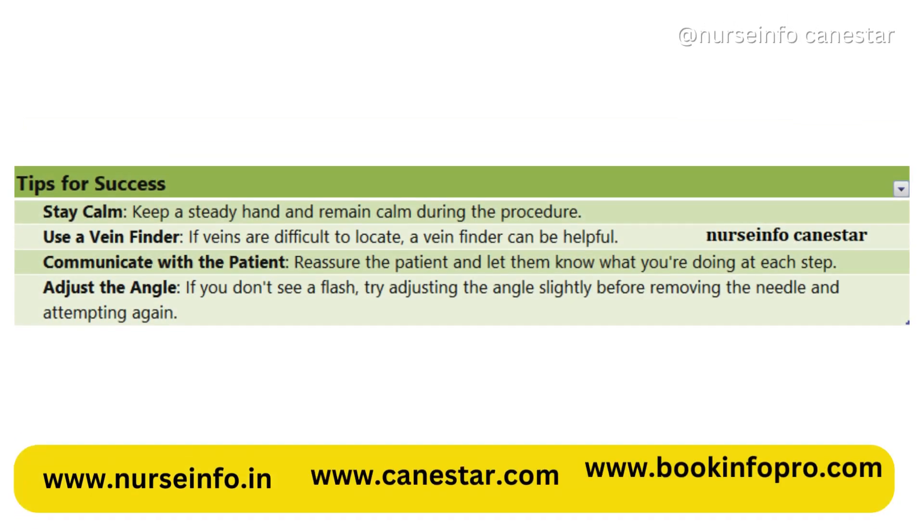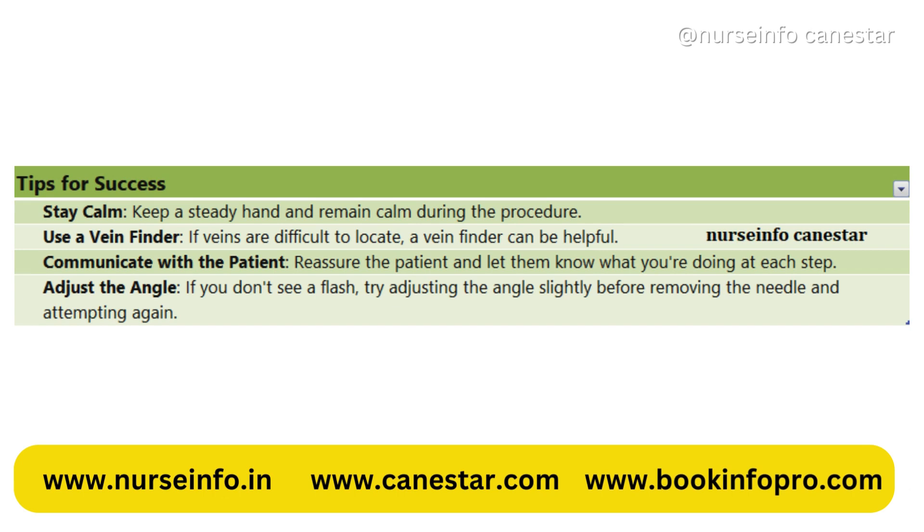Tips for success: Stay calm — keep a steady hand and remain calm during the procedure. Use a vein finder if veins are difficult to locate. Communicate with the patient, reassuring them and letting them know what you are doing at each step. If you don't see a flash, try adjusting the angle slightly before removing the needle and attempting again.